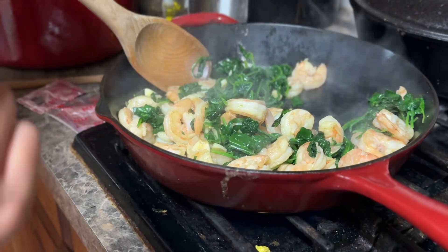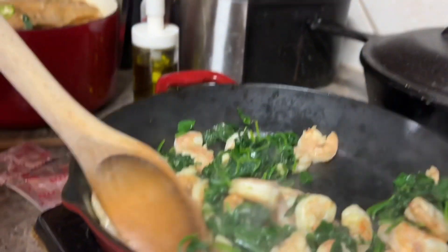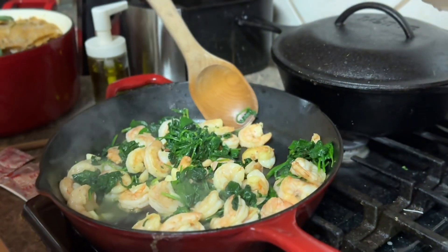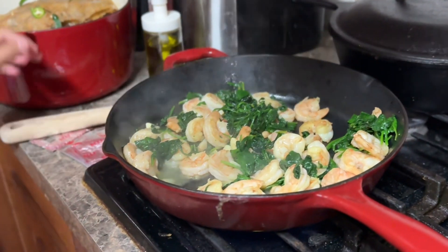Now the shrimp is done. Does it look cooked? Yeah. Okay, when it's cooked, what do you do? Ramen. Make sure you get adult supervision at all times.